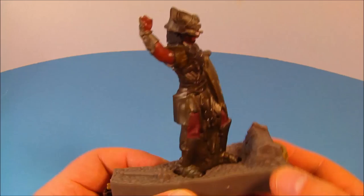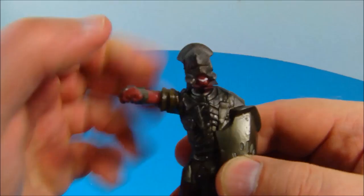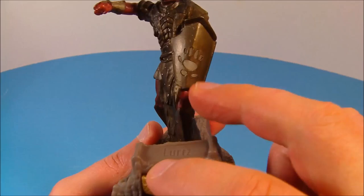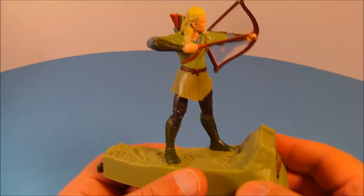First up in this set is Lurtz the Uruk-hai warrior. Look at this guy — he looks so awesome. Look at the detail they put into this thing. He does have some articulation in the arm; you can spin his arm all the way around and rotate his head too. Each individual figure has its own separate base — you clip it onto the base and push the button in the front, which looks like the One Ring. Push that down and it lights up a little light on the shield, and it also glows in the dark.